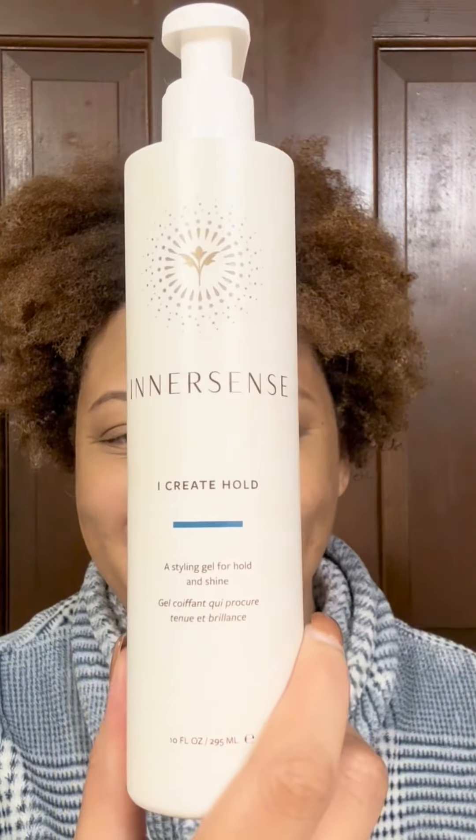Then I take the rest of the I Create Hold, emulsify it, and smooth it into my hair to smooth down any flyaways. Then I sit under the dryer for about 30 minutes to set my hair in place before I go about the rest of my day.